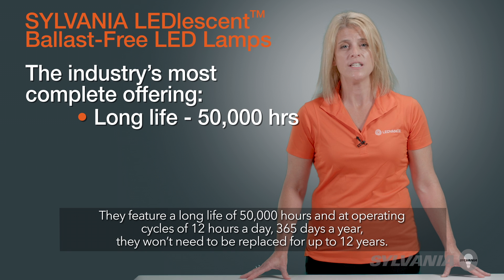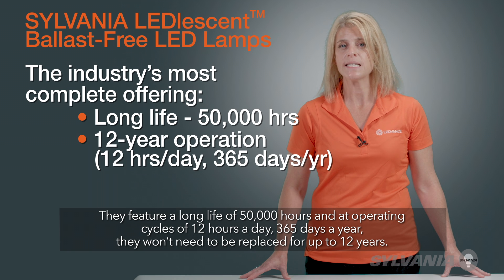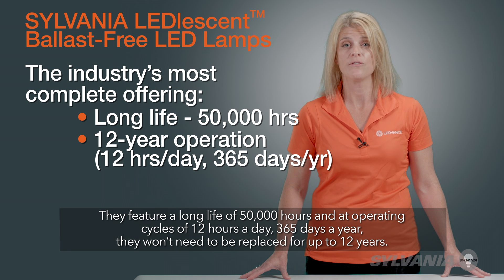They feature a long life of 50,000 hours, and at operating cycles of 12 hours a day, 365 days a year, they won't need to be replaced for up to 12 years.